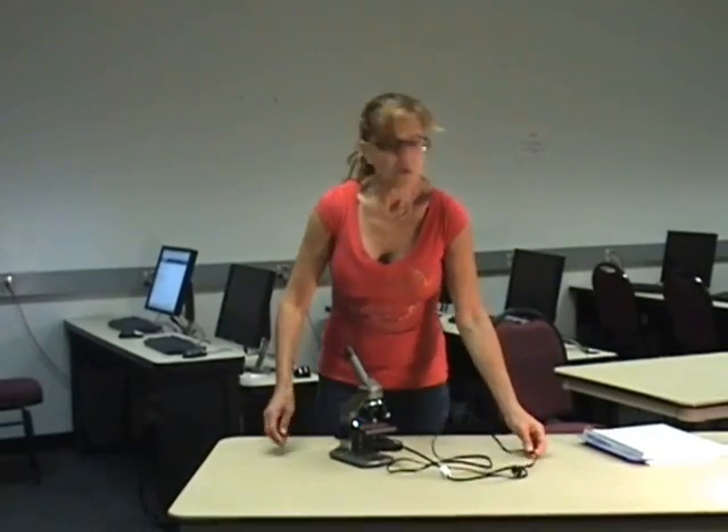Never let the cord drag over the table. Most stations for microscopes have an outlet on the table for the cord — that prevents the cord from dangling so that someone might trip on it. Always keep a dust cover on your microscope when it's not in use.